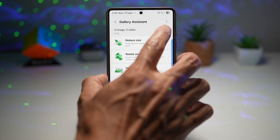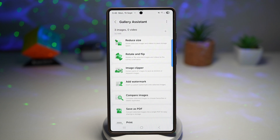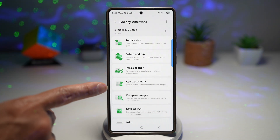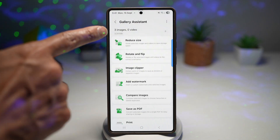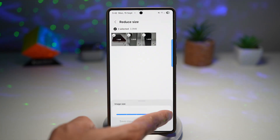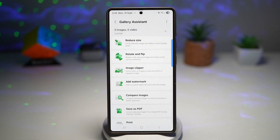Here we'll go ahead and add an image. I've chosen three images. From here I can go ahead and reduce, rotate, image clip, add watermark, compare images, save as PDF, and print. With the reduce option, you can select multiple images and choose the slider. Moving the slider to the left will reduce the size. This is perfect for saving storage on your Samsung Galaxy device.